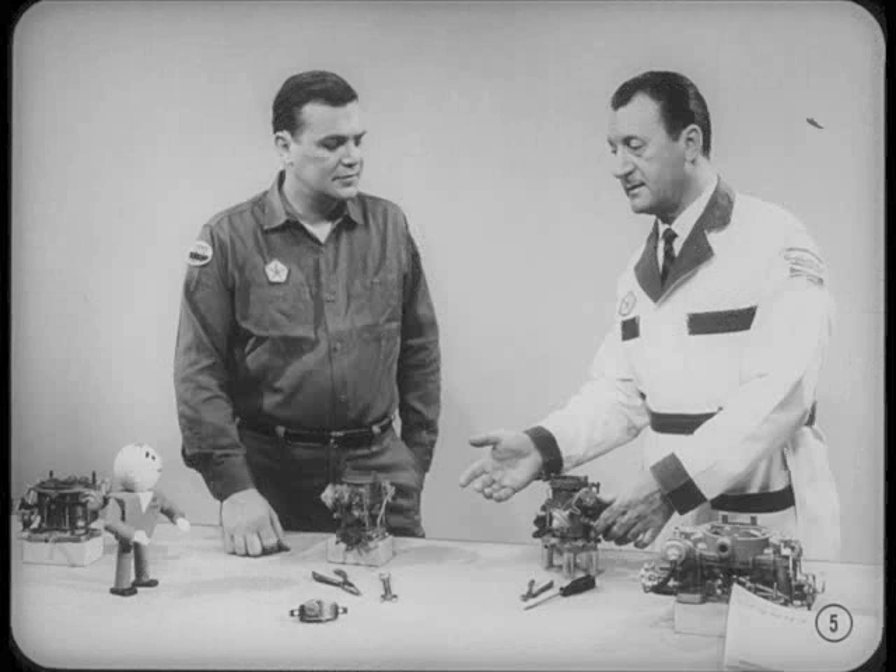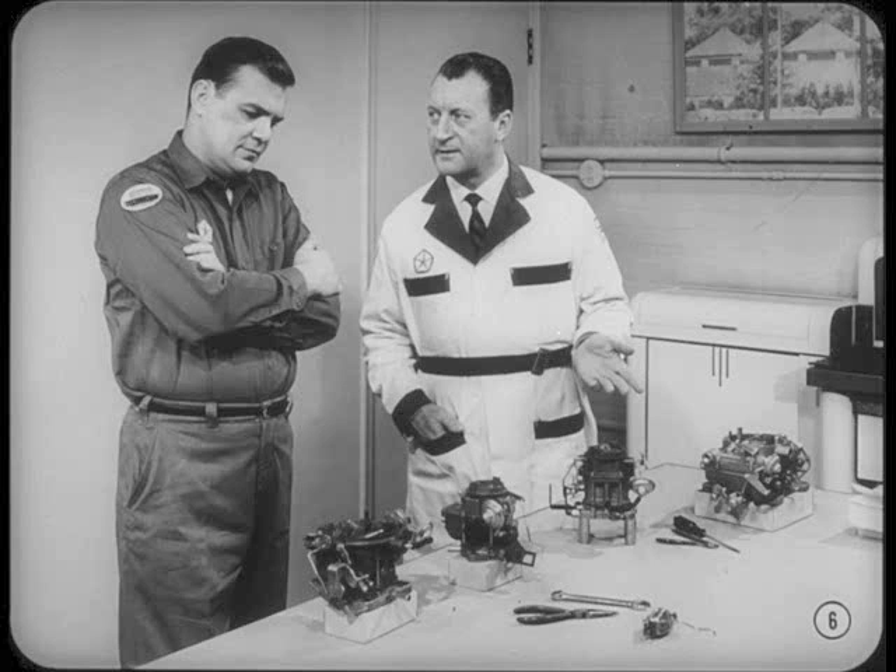Okay, Tom, I guess these different models will give us a good workout. Is Tech ready to move on to linkages and adjustments? He's soaked up fundamentals like he'd never have another chance, so he should be ready to learn about the finer points of carburetor servicing. You'll notice that each of these carburetors has a slightly different linkage and lever arrangement. However, since they all end up doing the same things, when you understand one, the rest are easy.